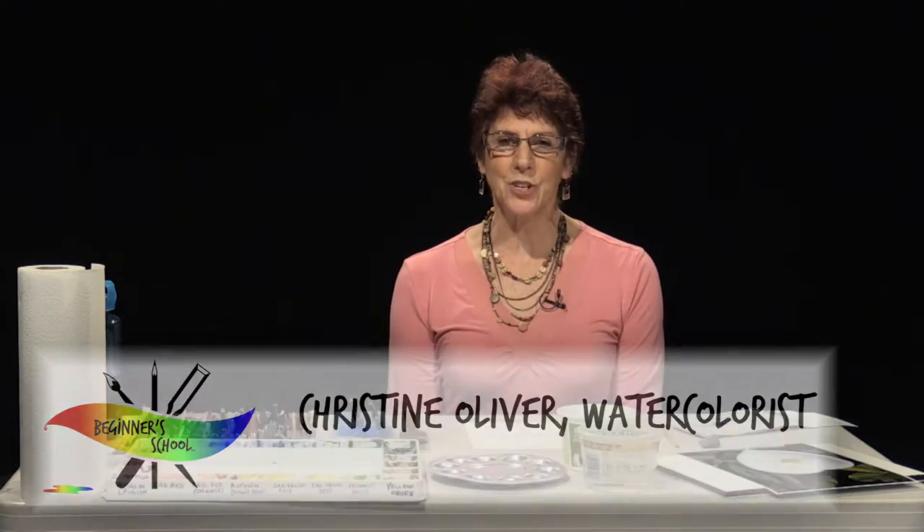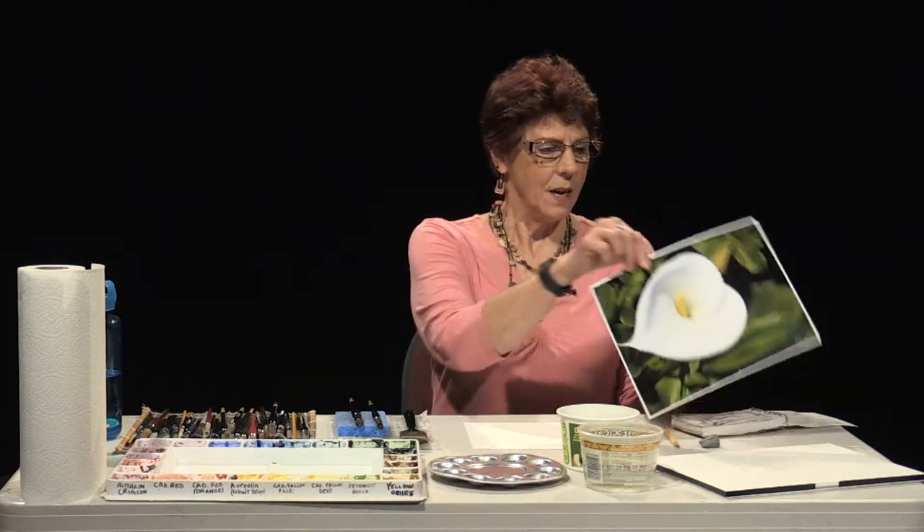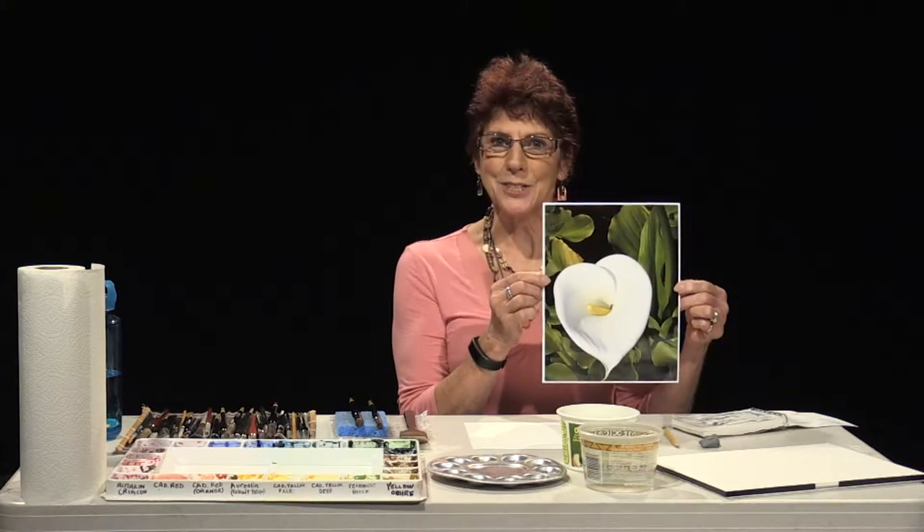Hi, my name is Christine Oliver. I've been painting watercolors for 19 years, and today we're going to paint a Calla Lily. Very simply, I'll show you step by step how to get started.